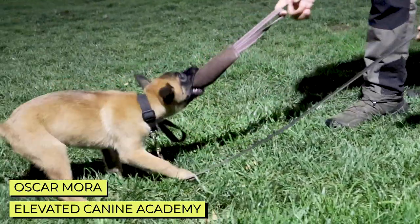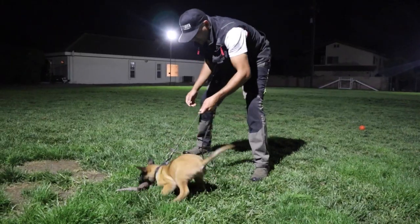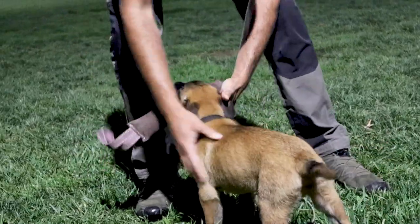You want to make sure that in the beginning, the dog really feels like he's beating you a little bit. Drive for it — kick him into prey drive a little bit, creating a good game and possession over the tug.